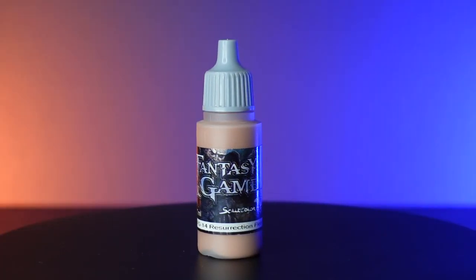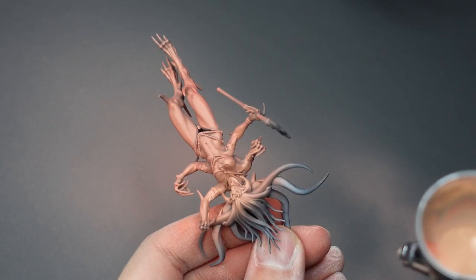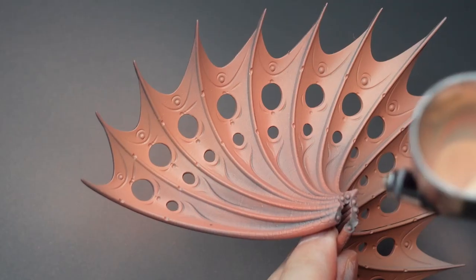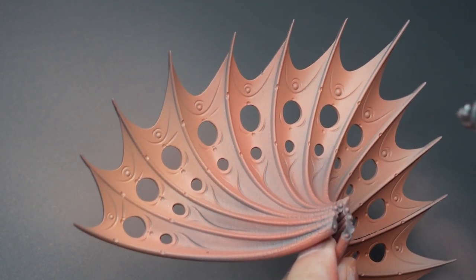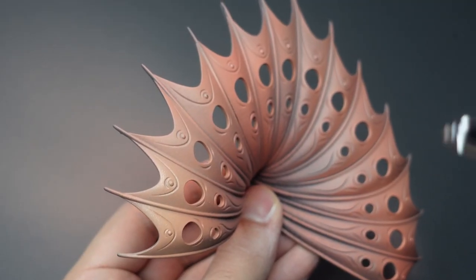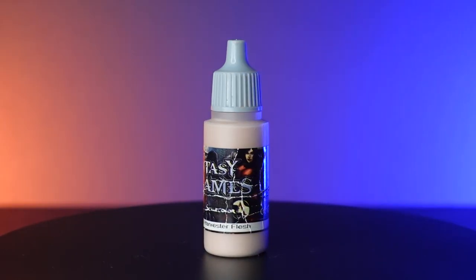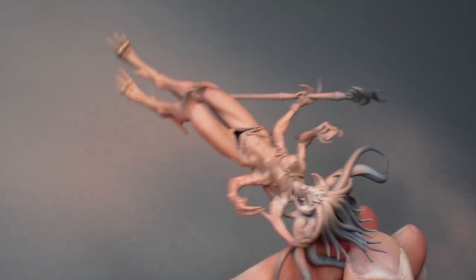Our second highlight is going to consist of Resurrection Flesh, and we're going to apply it as a zenithal again, but slowly build up a transition. We're going to repeat the previous step for the wings, but target about 30% of the upper wings. For our last zenithal highlight of the skin, I'm going to use Harvester Flesh and only target the uppermost raised areas.